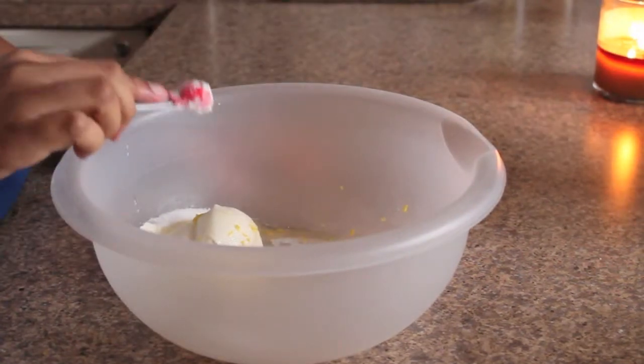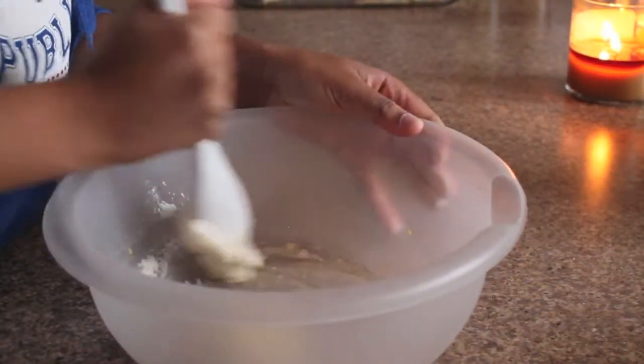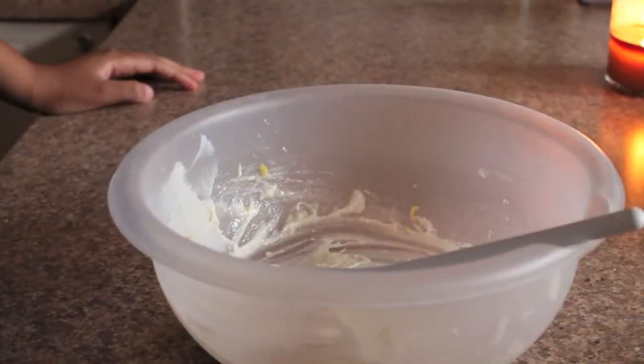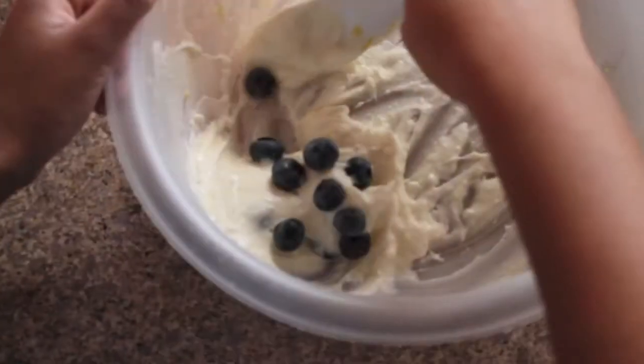Now you want to add a half a teaspoon of cornstarch so that if the blueberries burst they don't bleed. Now just mix. Then add about a half a cup of blueberries in increments so that when you fold them in they do not break.